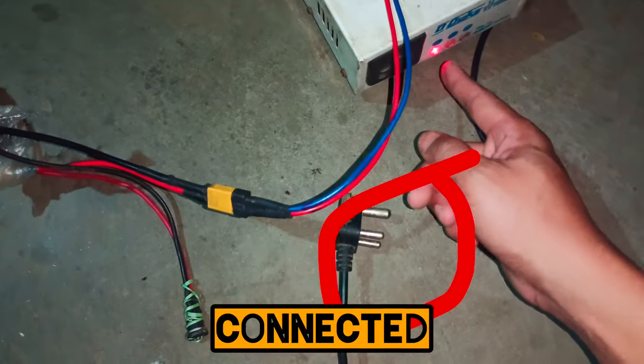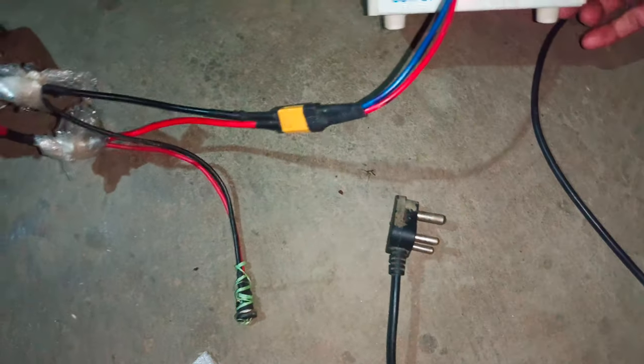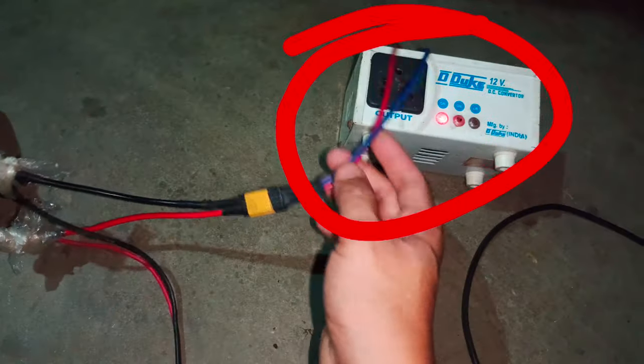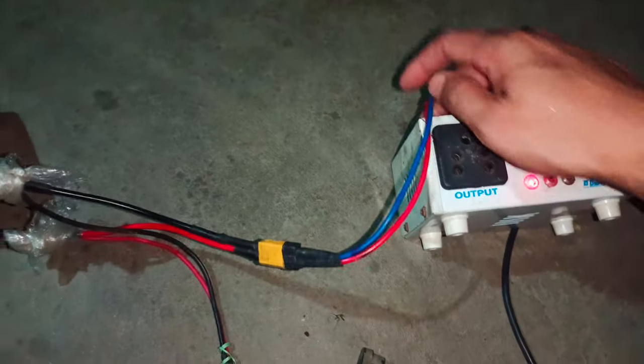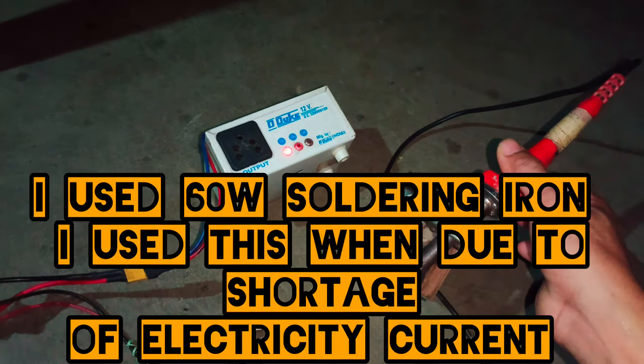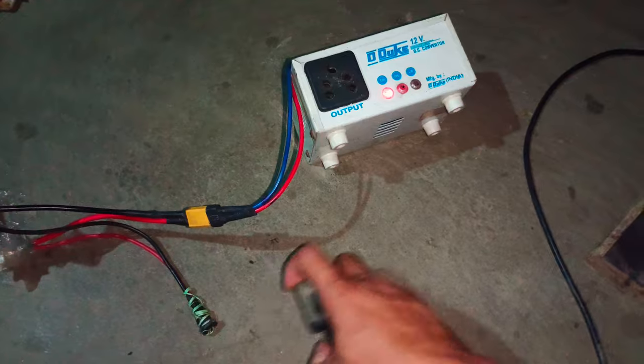Now you see, already connected — like what's an indicator. And this is a 60 watts soldering iron.